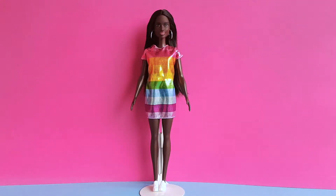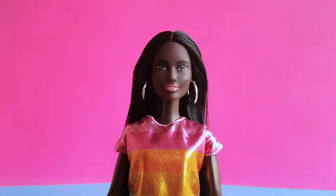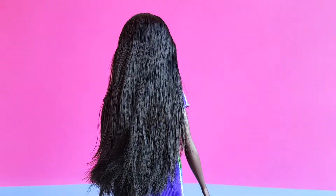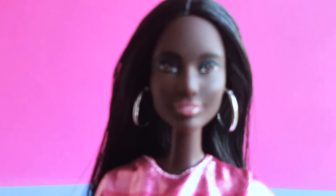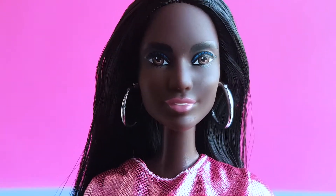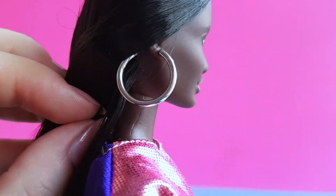And now she's out of the box, and she looks fabulous. She has gorgeous dark skin tone and long black hair. She has brown eyes, and she's wearing blue eyeshadow and pink lipstick. She also has silver hoop earrings.